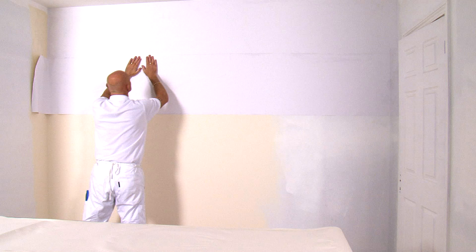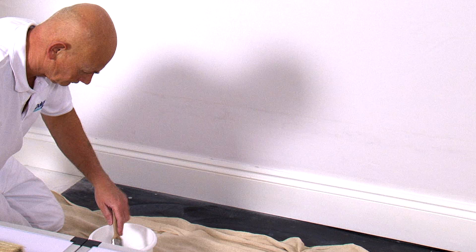Let's do the practical demonstration of wallpapering. The most important thing with wallpapering is surface preparation. We've already cross-lined the walls. We've then brought the ceiling down onto that wall by about 2 inches and also brought the trim up to the wall by about 2 inches.